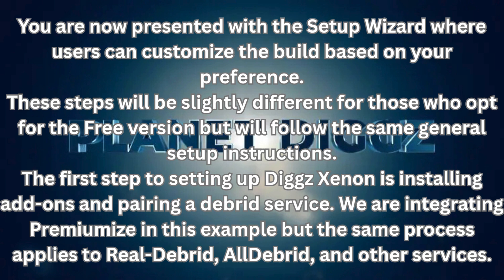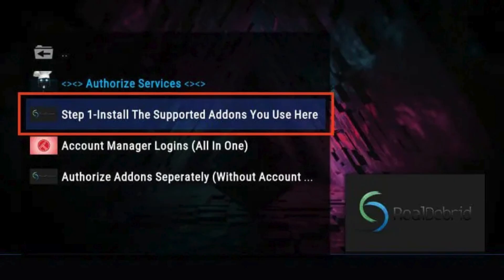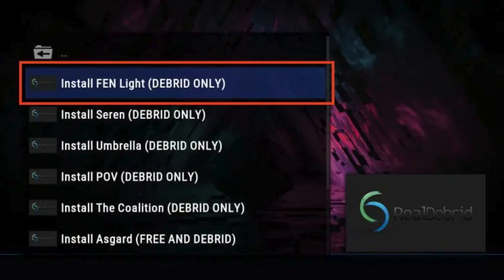The first step to setting up DigX Xenon is installing add-ons and pairing a debrid service. We are integrating Premiumize in this example, but the same process applies to RealDebrid, AllDebrid, and other services. From the main screen, select Logins and click Step 1: Install Add-ons. Choose your preferred add-ons—the add-ons available for DigX Xenon include Sarin, Umbrella, Fenlite, POV, Coalition, and others. You can install as many as you'd like.